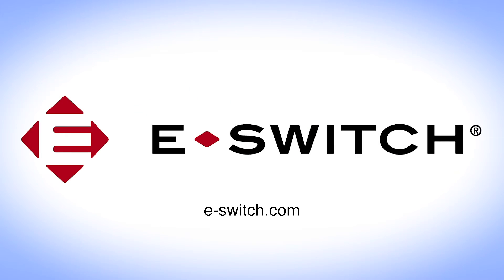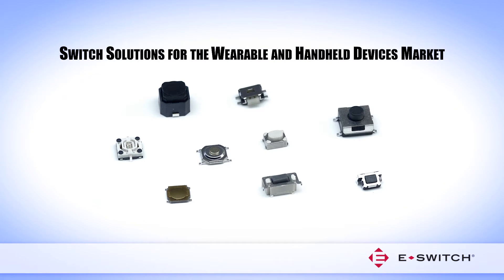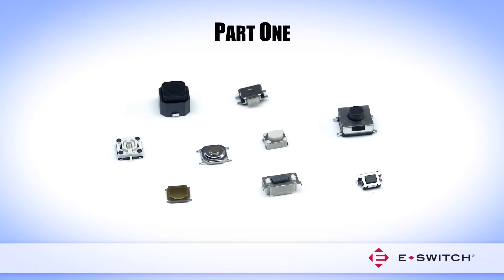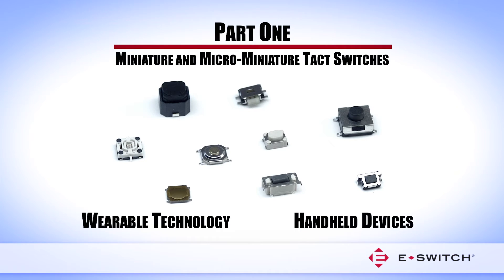Welcome to eSwitch! You are watching the video series Switch Solutions for the Wearable and Handheld Devices Market. Part 1 focuses on Miniature and Micro-Miniature Tacked Switches, including applications for wearable technology and handheld devices.